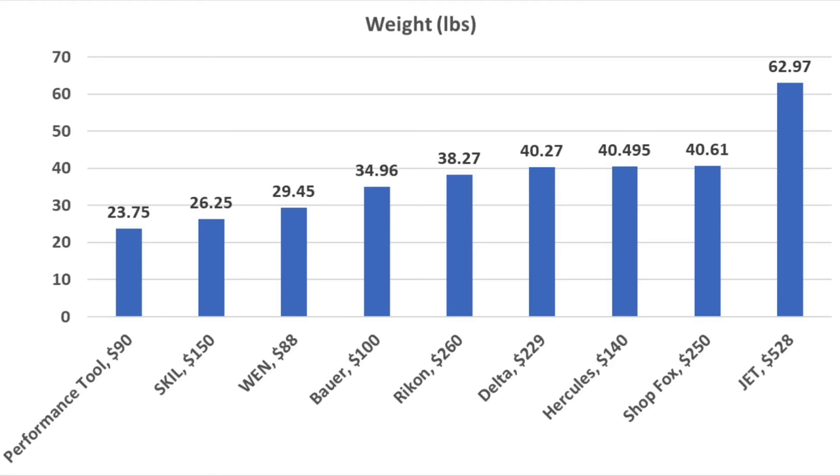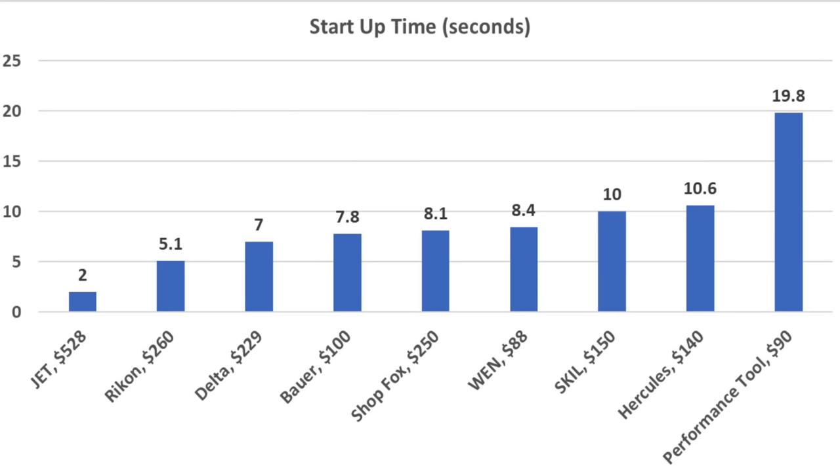Weight is sometimes a good indicator of build quality. The Performance Tool is the lightest at 23.75 pounds, followed by Skill at 26.25 and Wynn at 29.45 pounds. The grinder that gets up to full speed the fastest is the Jet in only 2 seconds, followed by Rikon in 2nd at 5.1 seconds, then Delta at 7 seconds and Bauer at 7.8 seconds.